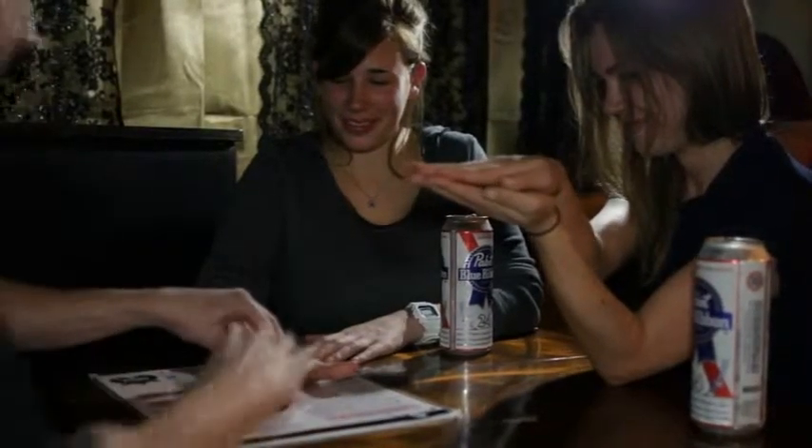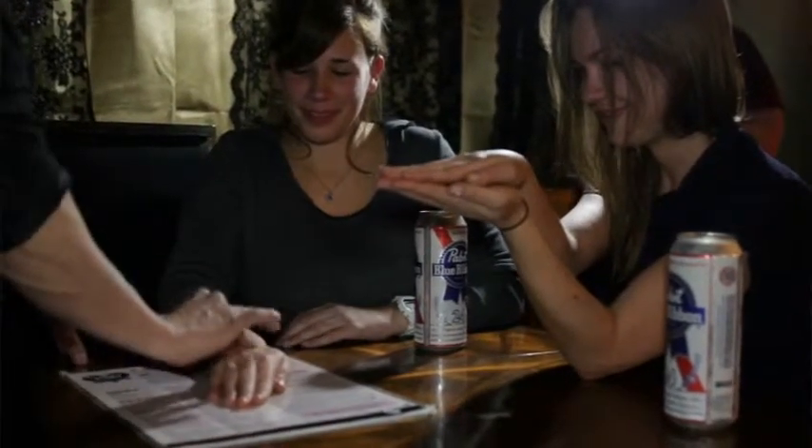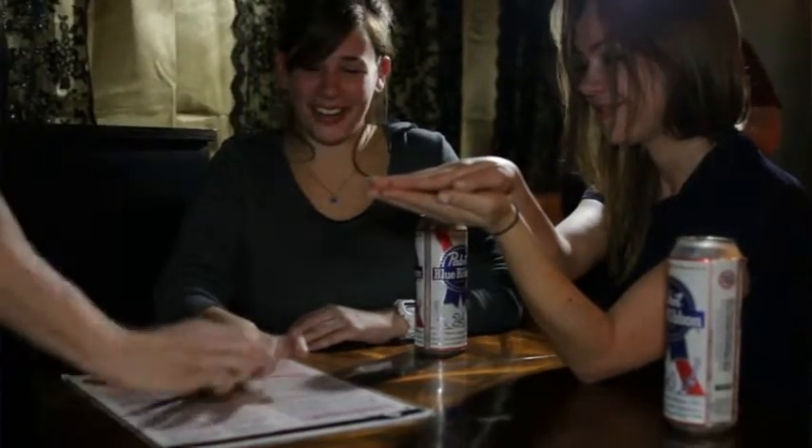Put your hand right on top. Keep your hand closed — ready, watch — done. Lift your hand up, give it another shake.